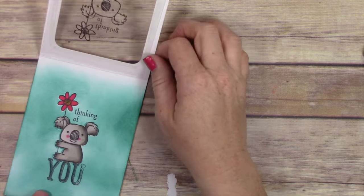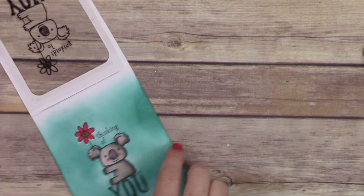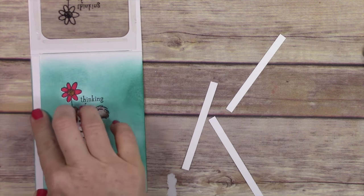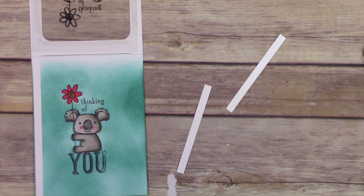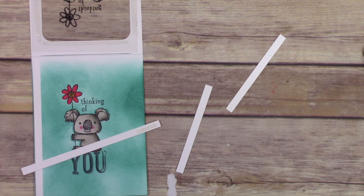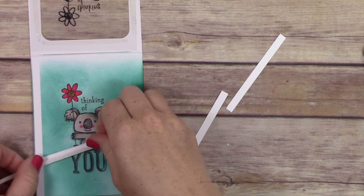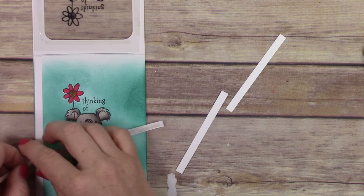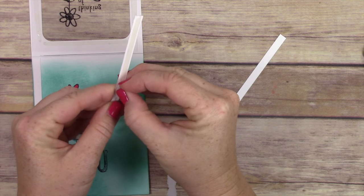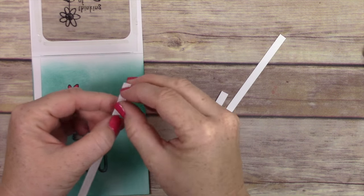Now we're going to finish off this card by adding the insert and all the adhesive. First we have to add the little strips for the track on the inside of the pocket. These strips are cut at a quarter of an inch — check my blog for the exact measurement. These are the tracks of the card, so you add them to the very edges to keep your insert from wobbling all over the place as it goes up and down inside. I'm removing the adhesive backing from the card.